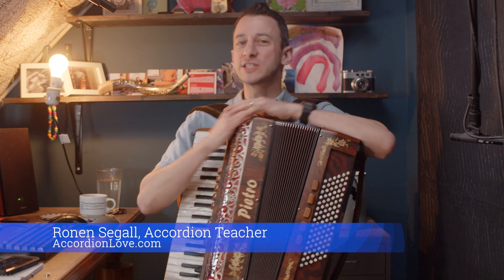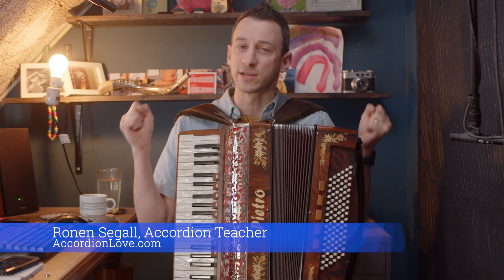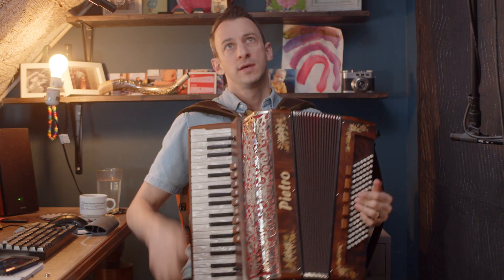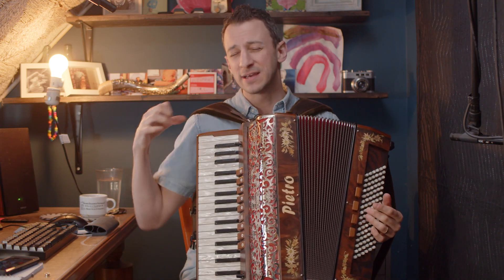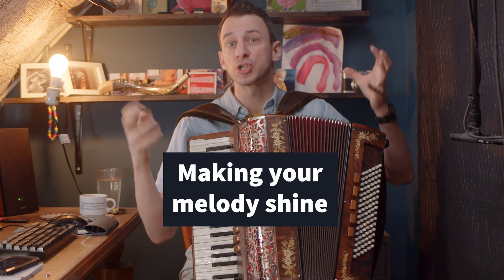Hey, it's Ronan Segal, your accordion teacher with the March 2021 Accordion Love Monthly Challenge, where we take a musical idea or a principle and we apply it. This month's challenge is about bringing life and breath, making your melody shine.